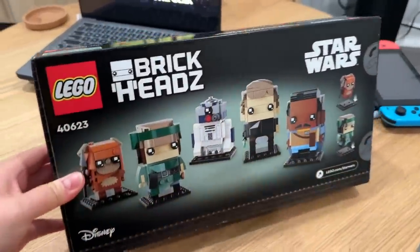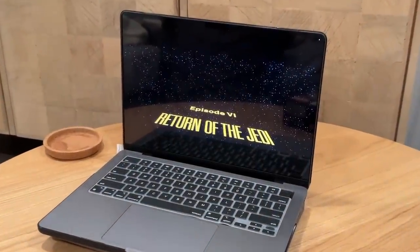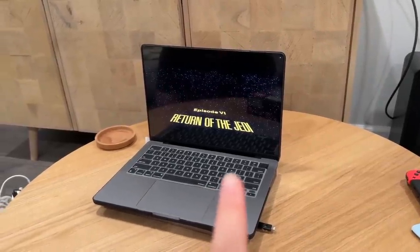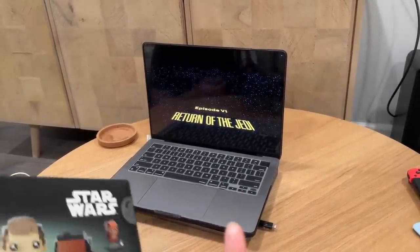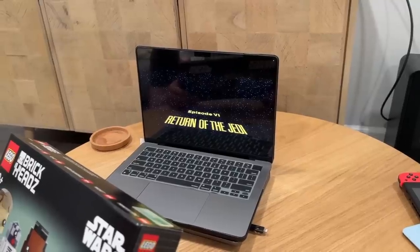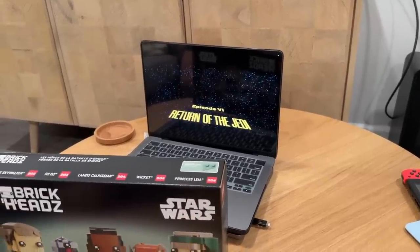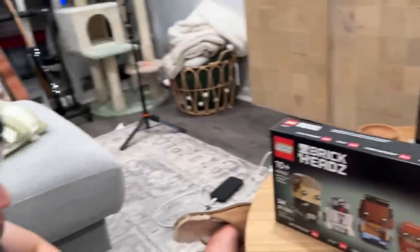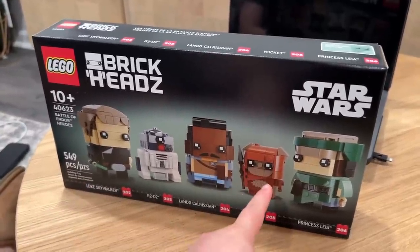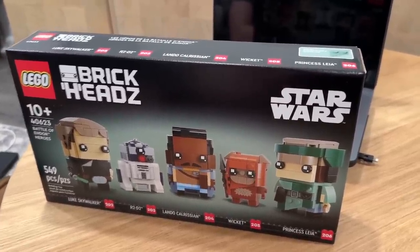We have more Lego brick heads to build — this is the Star Wars one and we're watching Episode Six. Bird is very happy. The last time I watched this movie was at Davies Symphony Hall in SF — they projected it on screen while the symphony played the music live, which was super cool. That was actually one of the only times I ever watched Star Wars. Now let's race to see who finishes their Lego figure first — ready, set, go!